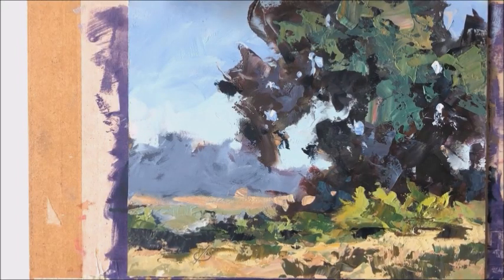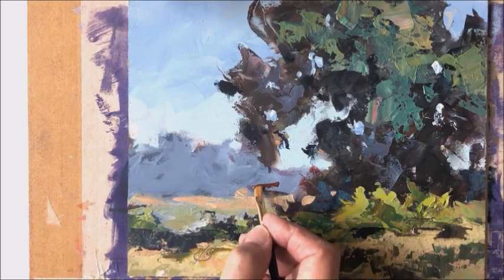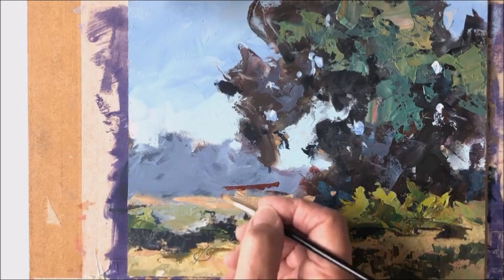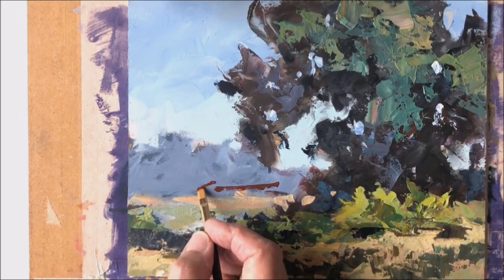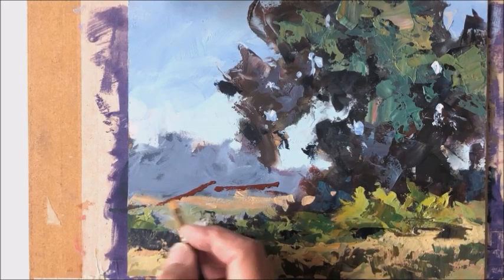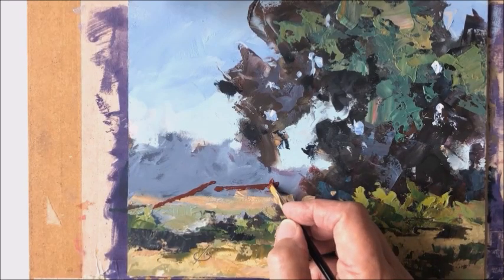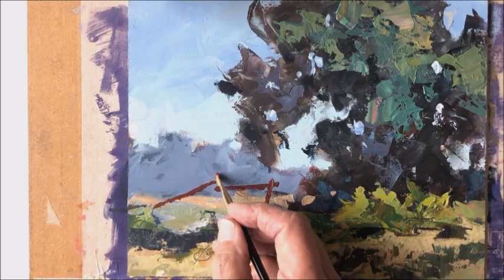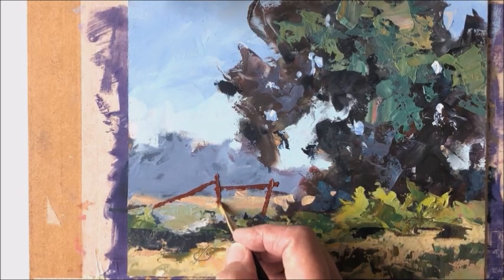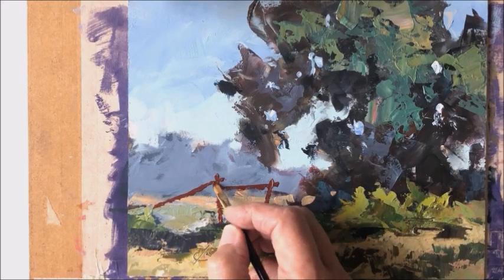I thought it would be interesting to show you a few final touches that I put on this painting. The way it stands here, it could be pretty much considered finished, but there were a couple of things I think it needed still, and one of them was an old weathered handmade fence that was near the tree. This fence was half falling down. Some of the planks were falling off the uprights, and it was years since anybody paid any attention to it, but I felt it really added a nice human interest touch to this painting.